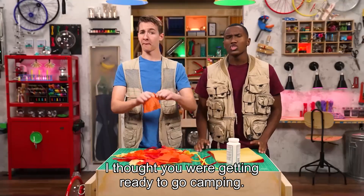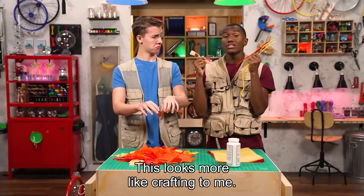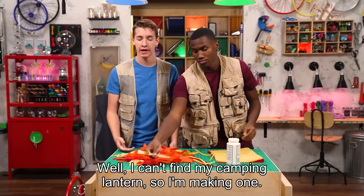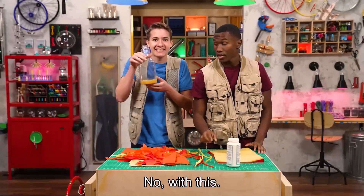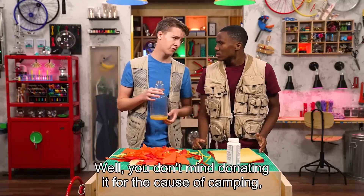Carter: I thought you were getting ready to go camping. Zeke: I am. Carter: This looks more like crafting to me. Zeke: Well, I can't find my camping lantern, so I'm making one. Carter: With tissue? Zeke: With this. Carter: Hey, that's mine! Zeke: Well, you don't mind donating it for the cause of camping, right?